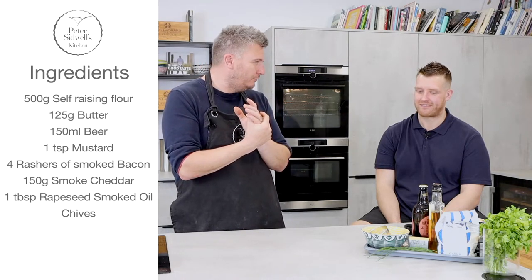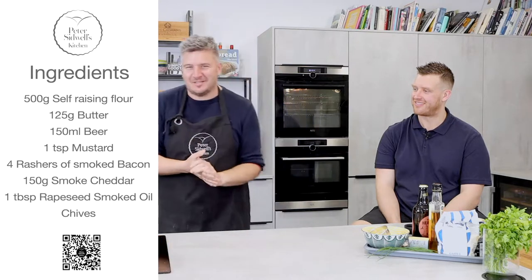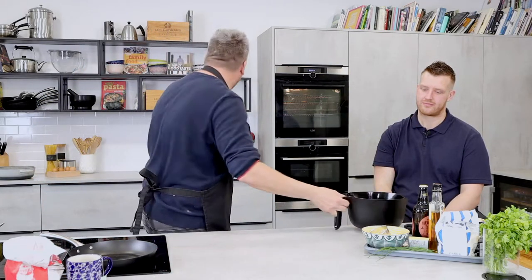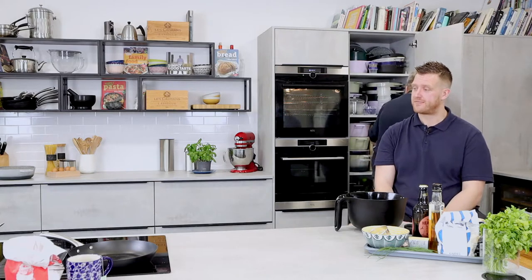Are you a 'scone' or 'scone' person? I'm a scone person. Honestly, I'm surrounded by scone people — I blame my mother, she taught me. So we're going to make some scones, but first of all we need to get our bacon nice and crispy. I'm a smoked bacon fan — it's not the best messing about with anything else.